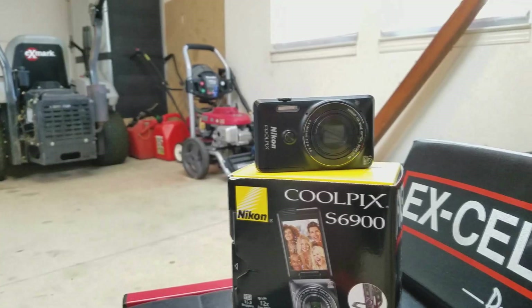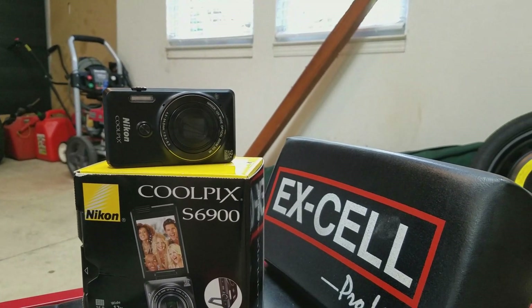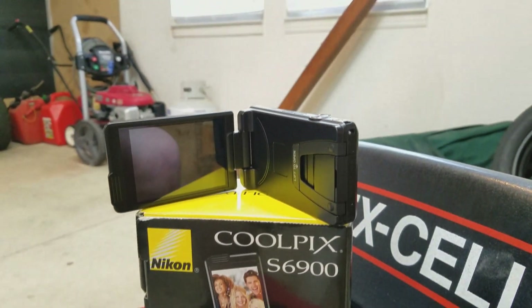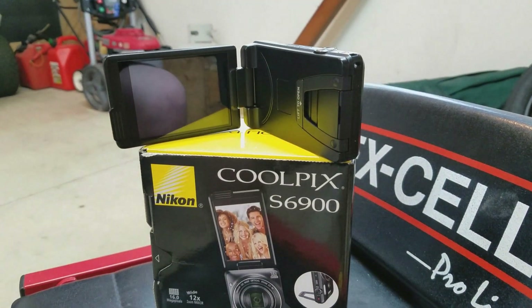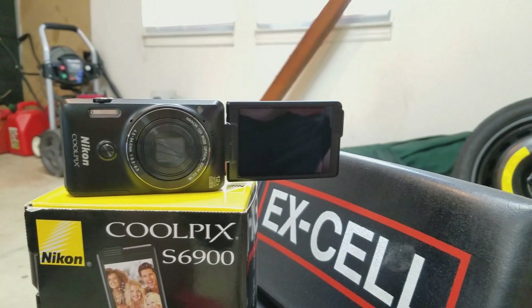I'm using a Nikon Coolpix S6900 digital camera. You might be wondering it's a digital camera - yes, but it's better than your average digital camera and I'll explain why. For starters, it has a flip-out screen so I can see myself in the shot and see if I'm in focus, unlike my phone I was using before. That's right, I was using my phone.